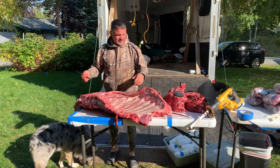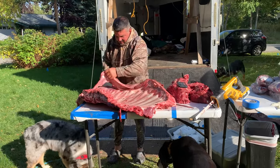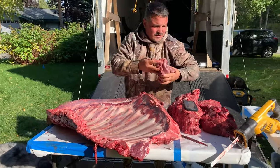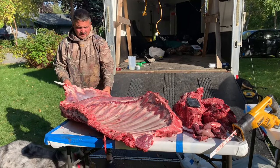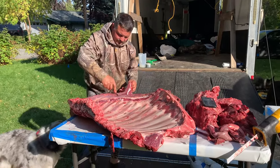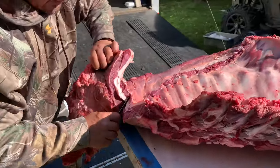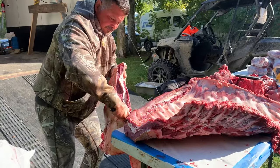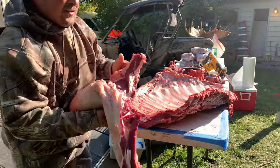Here we are taking care of the ribs. We've already got one busted down. We're going to take the diaphragm off — that's going to get ground into burger. You can also make jerky out of it, can it, or jar it. This was around the stomach area, so we're going to separate it from the ribs, and this will all get trimmed up.